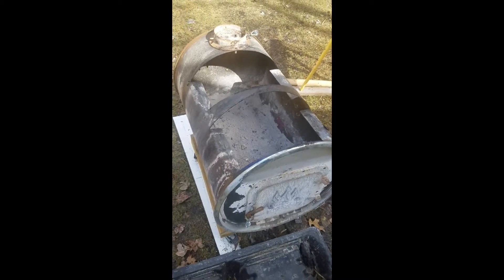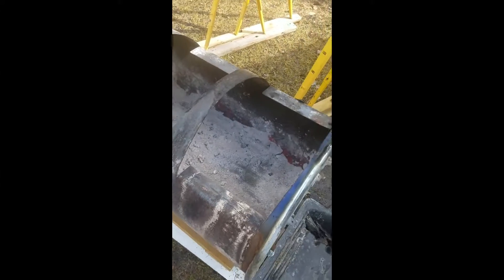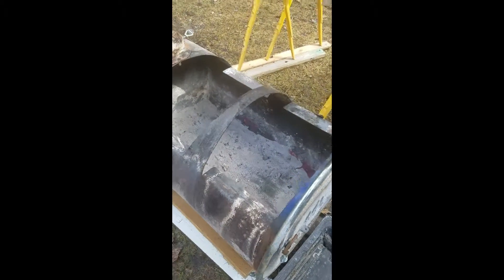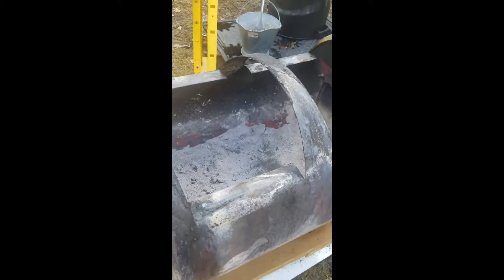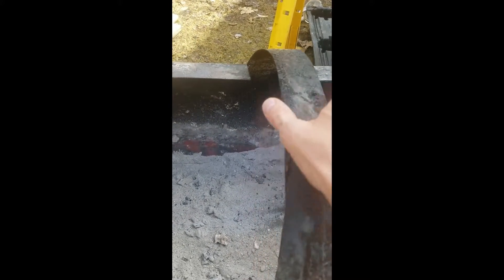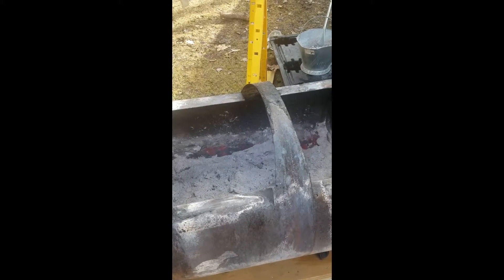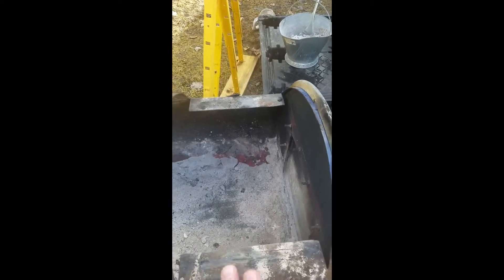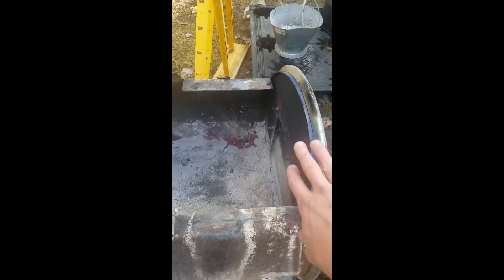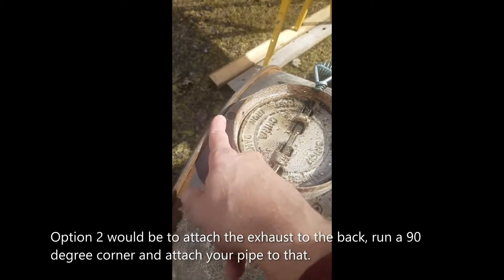There were a few things I wanted to point out about the stove — some gotchas that I thought might help. The first is you have to remember that these steam trays, these full-size steam pans, they're not vertically sided. What that means is they're narrower at the bottom, which means this cut here needs to be wider at the top opening than the bottom. You've got to figure out how to do that. Also, you're going to want to get that front pan as far to the front as you can, otherwise you're going to run out of room — you can see how close I am, that's right to the edge.